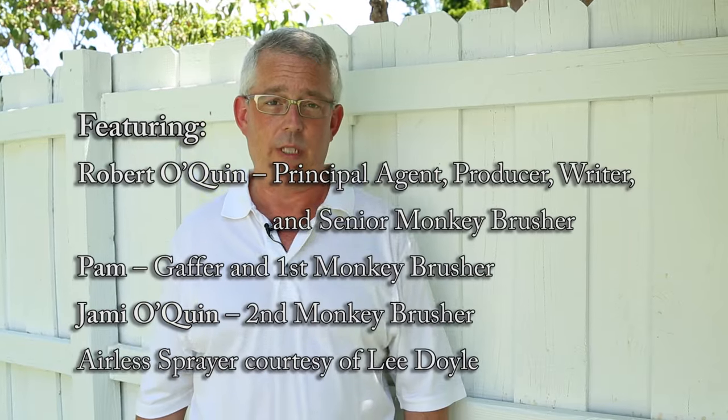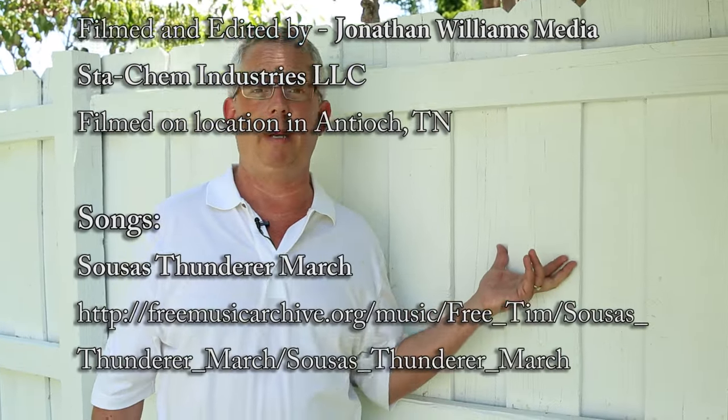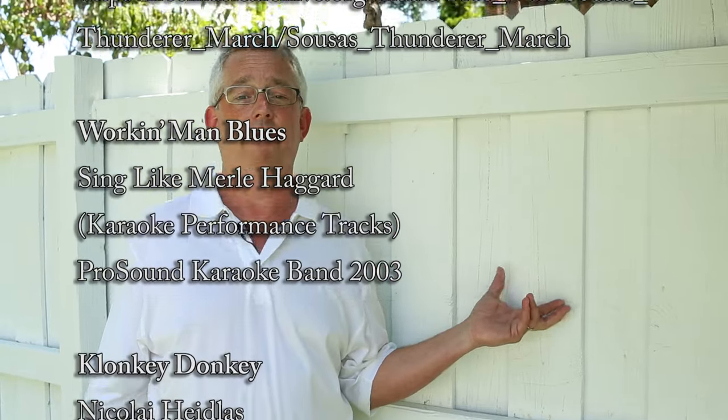Hi everybody, I'm Robert O'Quinn with Steakim Industries LLC. Everybody knows the value a fresh coat of paint has for a fence. Protects the wood from the elephants — [outtake blooper].